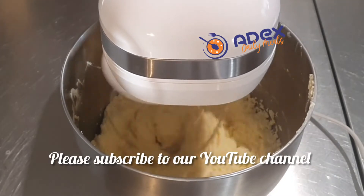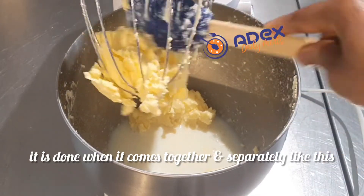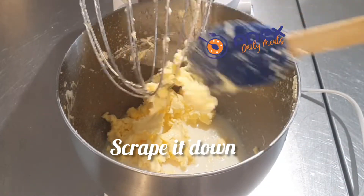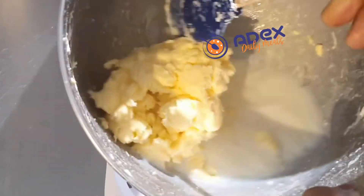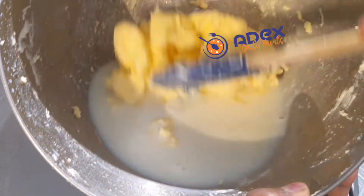When everything comes together like this, stop and scrape it down. You can see the bottom is yellow and the water is white — the butter has separated. Run cold water over it at this stage.